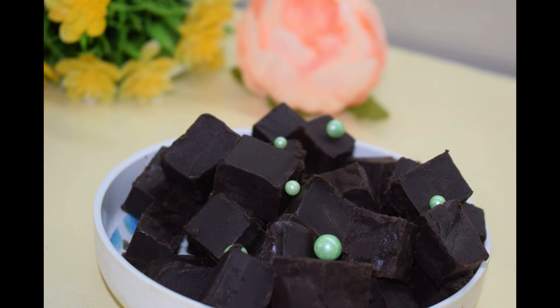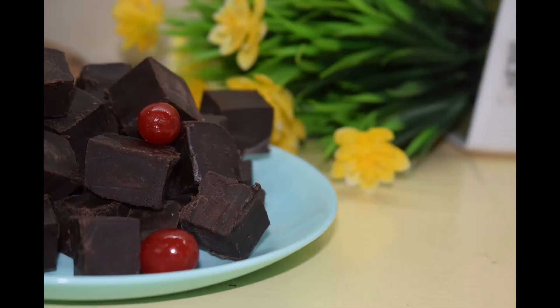Hi friends, welcome to Hassi's Connole. Today we are doing a chocolate vegetable recipe.